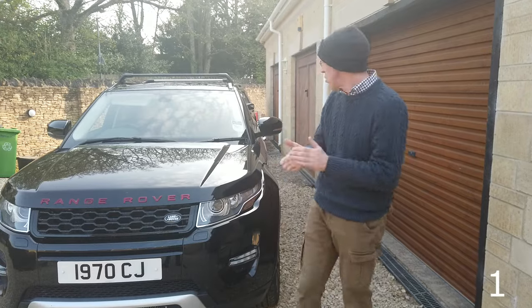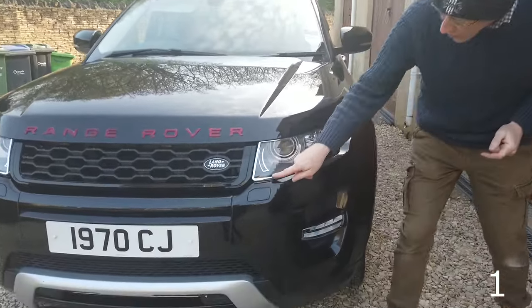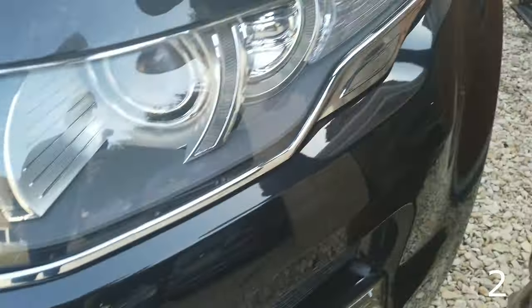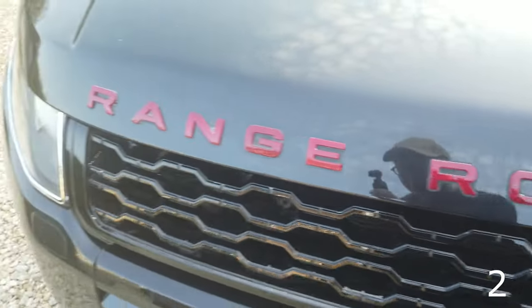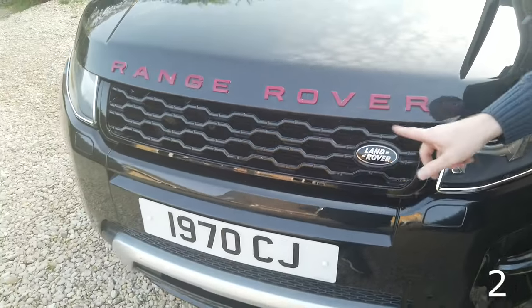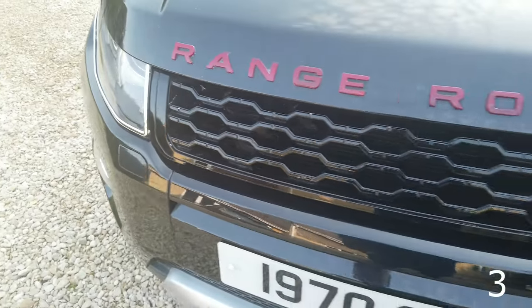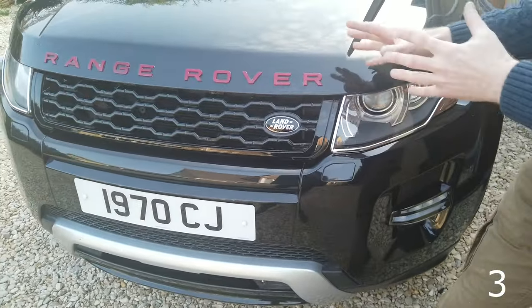Let's start with the headlight trim — so here we've got a headlight trim that goes around the lettering. We've got various colors of lettering you can go for: black or red. We've gone for red because we've got a red interior. We've also got a dynamic front grille — this grille is the same style as the Evoque 2, the 2020.